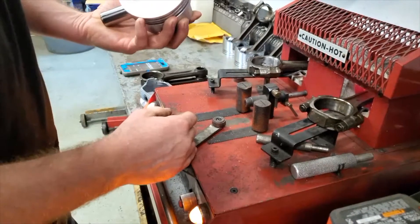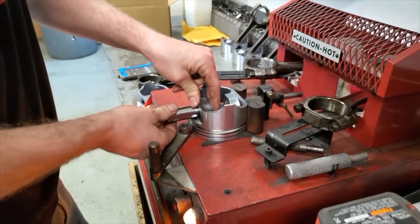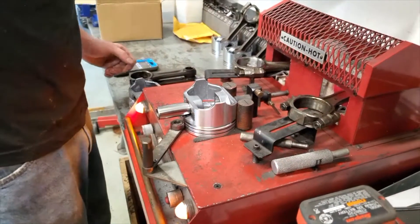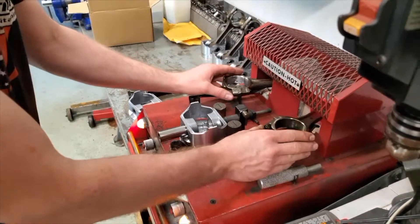If you go putting it on backwards and you go torquing the rods up and everything, it's gonna bind up and you're gonna wonder why your engine's not turning over. So the big chamfer goes to the rod cheek of the rod throw. Before you knock your pistons off, it's good to just go ahead and mark forward so it saves you time and you don't even have to think about it.